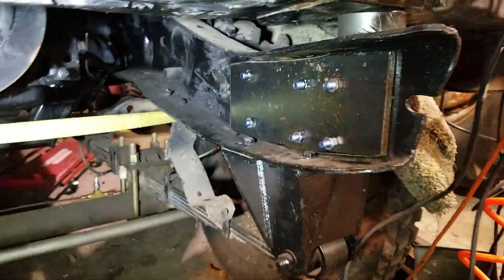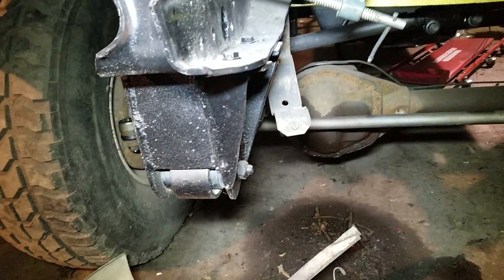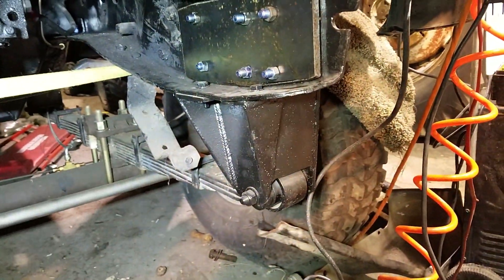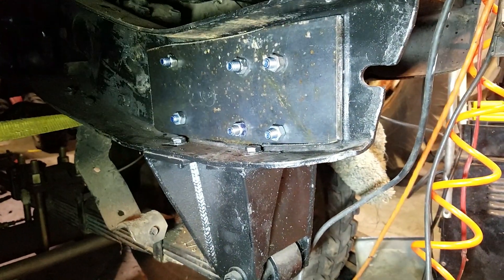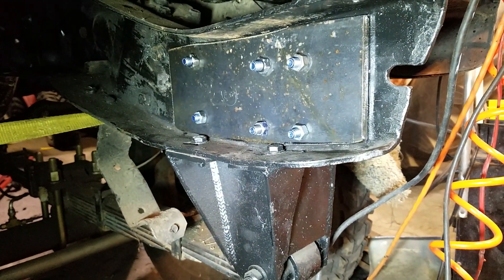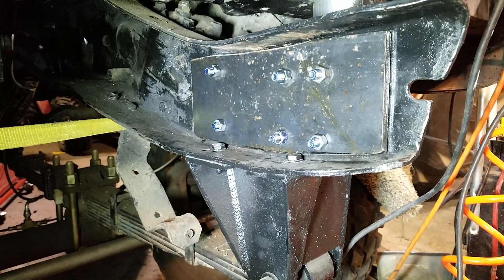Tonight I'm working on a crossmember to go between these front leaf spring mounts. It's like 45 degrees out. I guess I didn't work hard enough this summer because I'm still not done with Frankentrap.